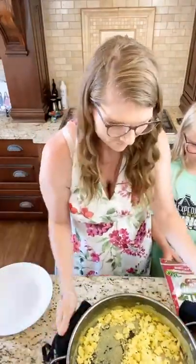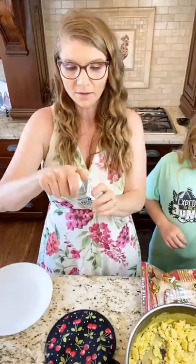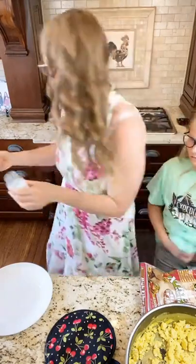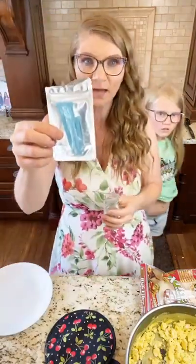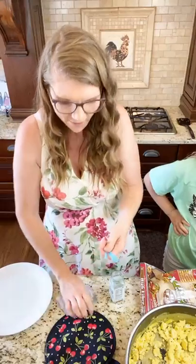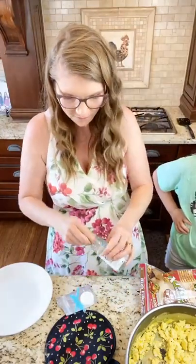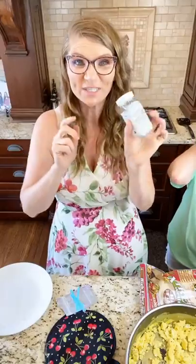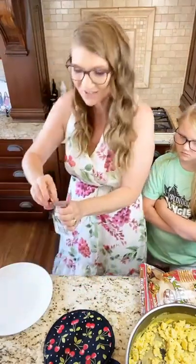I emptied this Everything but the Bagel jar and I use extra jars like this for my Stevia. When you buy them they come in a five-pack, so you have an extra. If you use a short Epicure jar you'll have to cut it — but for an Epicure jar this one fits. I fill it about halfway and ta-da, you have something for your Stevia. I do this with all my spice jars and find another purpose for them, because they're nice jars.